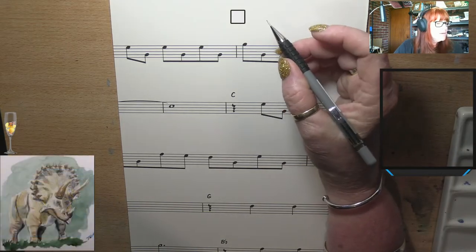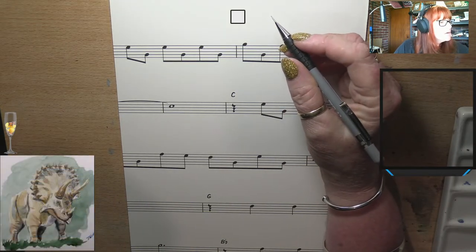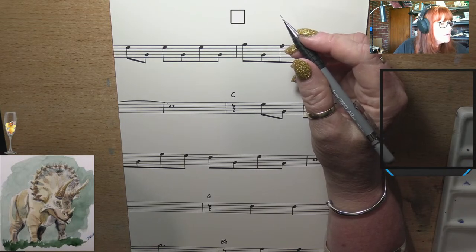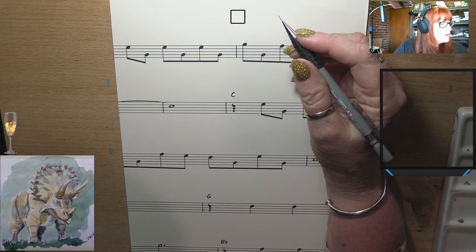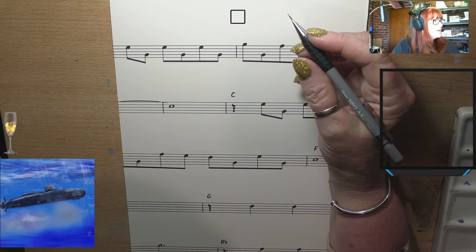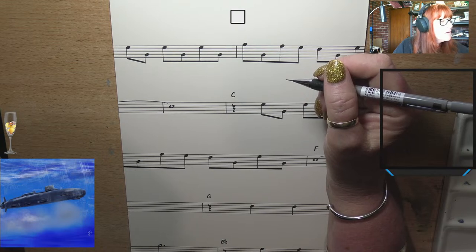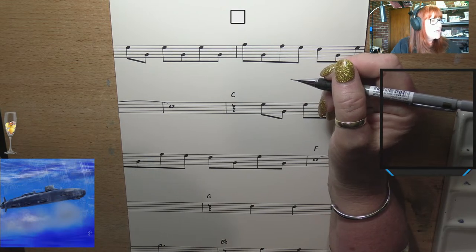These little birds are teeny tiny and very cute. We've got these living out in our backyard — they're fun little creatures. I love watching them. I can spend hours watching them.